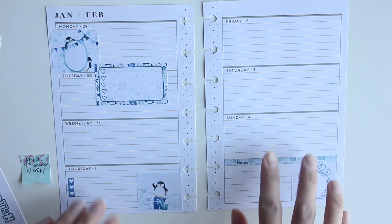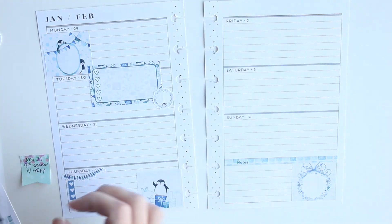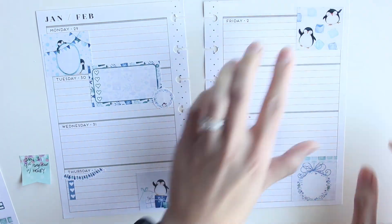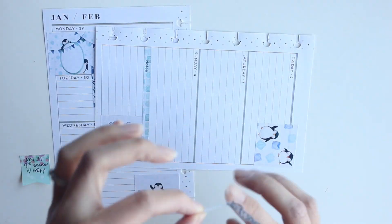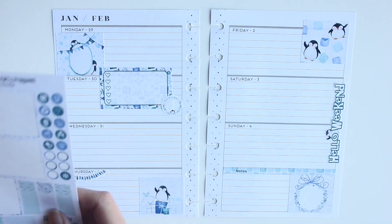I decided to play around with placement because I know functionally what I need in the spread — which work shifts I need to place where, which events are happening on which day. I know I normally need a to-do list on Tuesdays, a mini three-checklist for Thursdays, and something similar on Saturday. For work shifts and other events I can just jot them around the spread. Friday is normally fun corner Friday, and I like to decorate that with a full box.